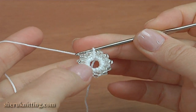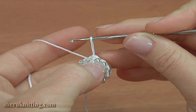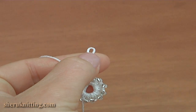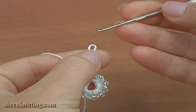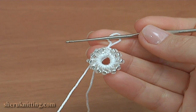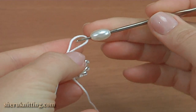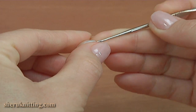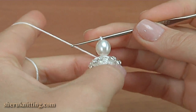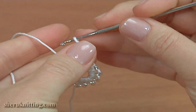Begin the second round — it will be a round of petals. Pull up the working loop and change to the thinner hook. Take a long bead and put it on the hook, take the working loop and pull it through. Change the hook back. If the hole of the bead is big enough, you don't need to change the hook.